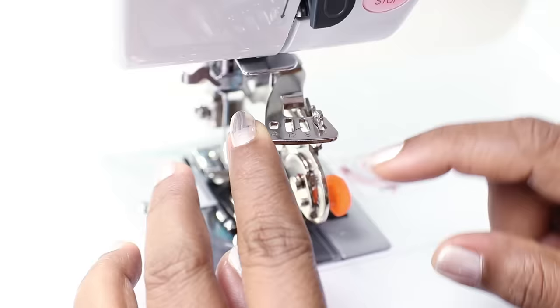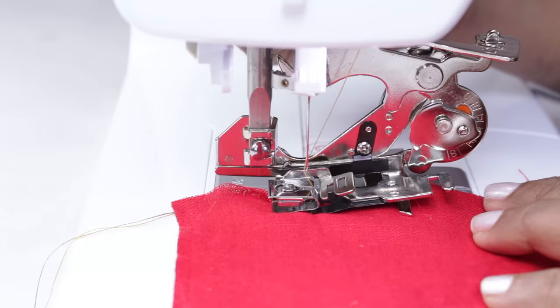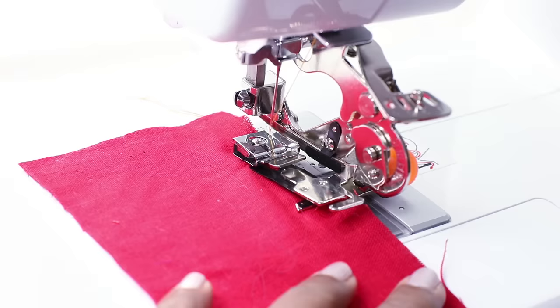Now let me show the ruffles. Lift the adjusting lever and use slot 6 — that is, for every 6 stitches there will be a pleat. The depth of the pleat can be controlled by choosing a bigger or smaller number. Place the fabric in the same way, lower the presser foot. I'll adjust this to a bigger number, tighten the screw, and start sewing with stitch length at 2.